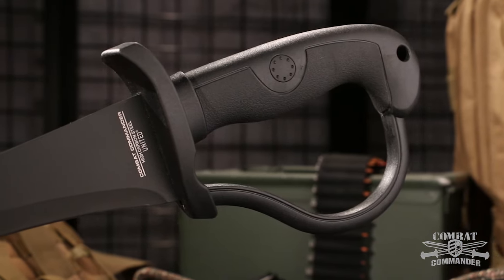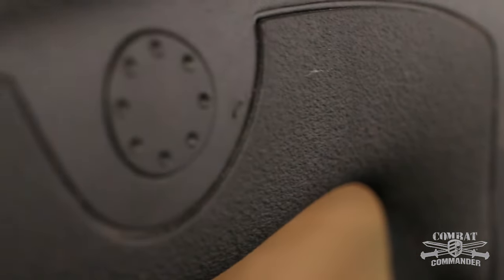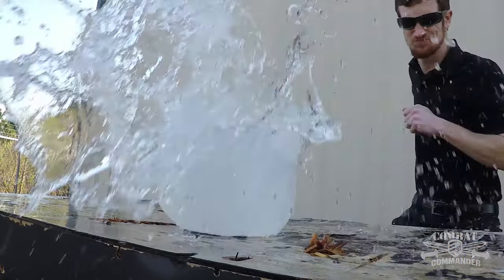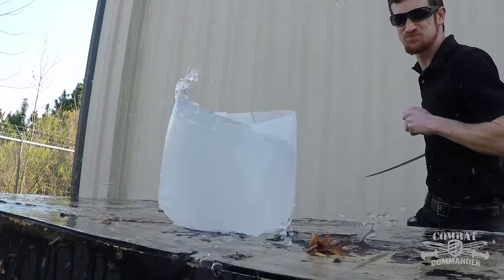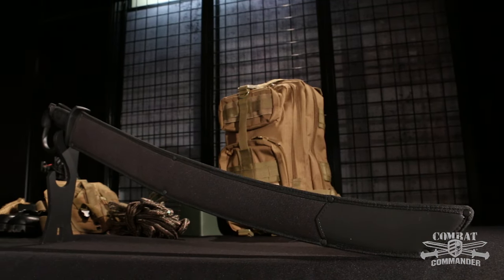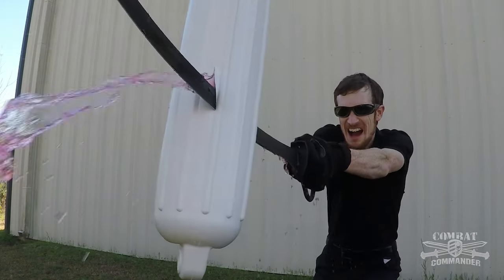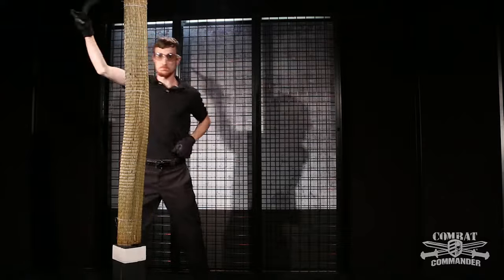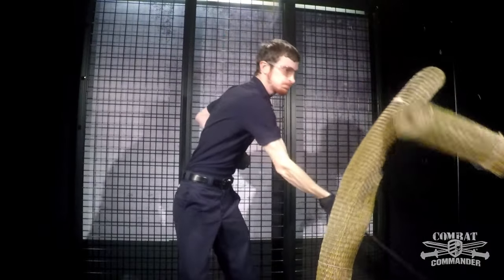A fiber-filled ABS handle with a soft textured TPR covering gives you a secure and comfortable grip. The nylon sheath with a protective PVC liner lets you house it with ease. This magnificent modern Sabre is 36 inches of pure cutting power.